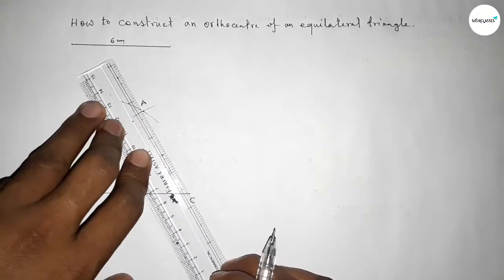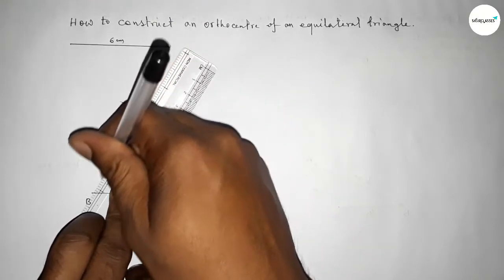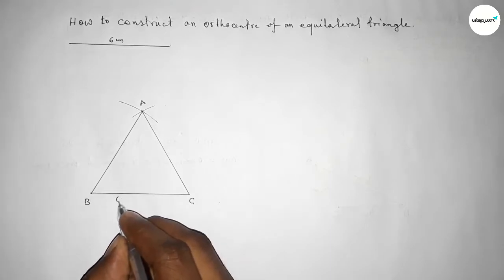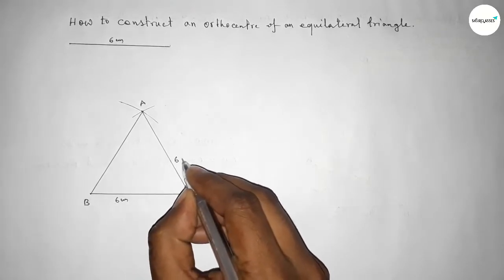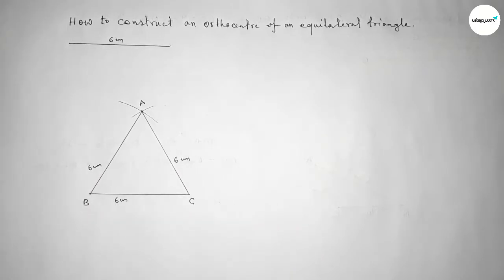Now joining A to C, then joining A to B to get the equilateral triangle. This side is six centimeters, this side is six centimeters, and this side is also six centimeters. Next, we have to draw a perpendicular line from point A to line BC.